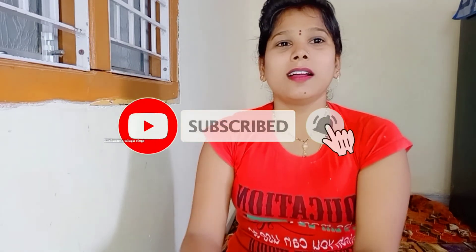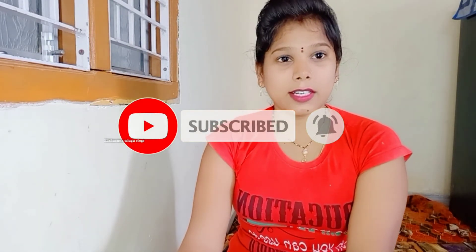So please like and subscribe to my channel, and click on the bell icon. If you click on the bell icon, you will be able to get a notification. Please do subscribe to my channel, please comment on this video, and enjoy this video.